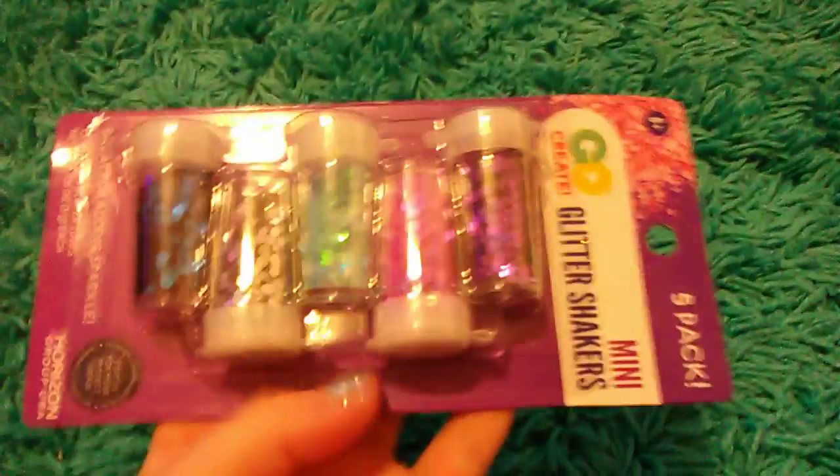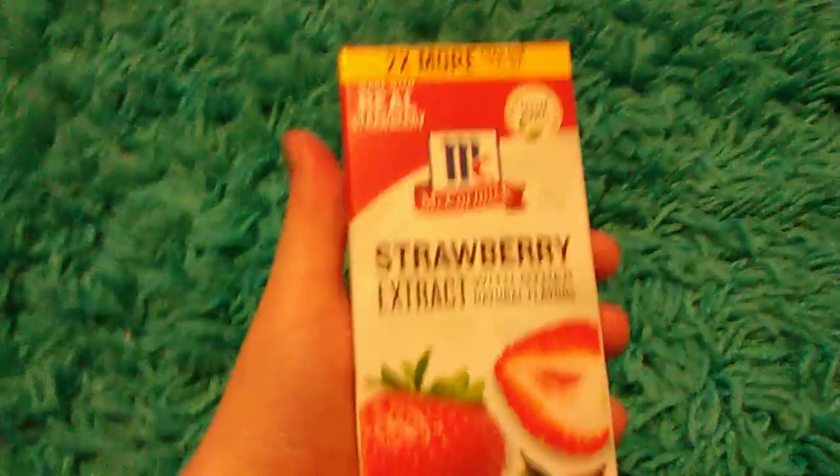And I got these glitter shakers — they're almost like sequins. The last thing I got is this strawberry extract.